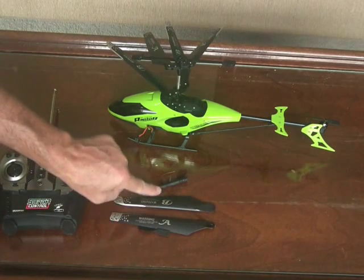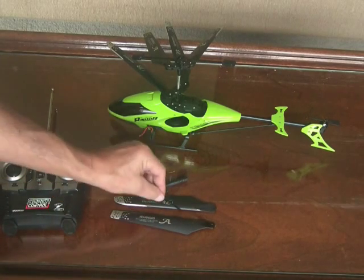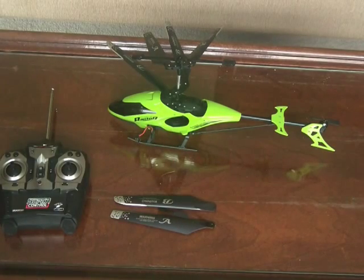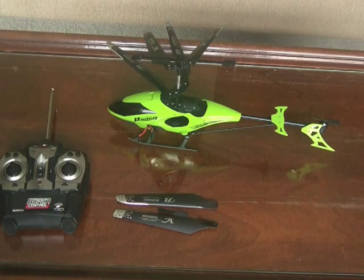You get an extra A blade and an extra B blade, and you also get an extra tail rotor — so for those inevitable crashes, if you do crack a blade, they give you one of each. If you continue crashing your helicopter, you'll probably need to get some other blades.